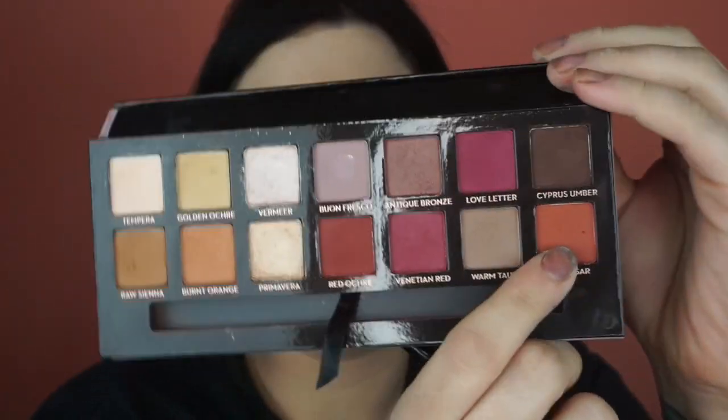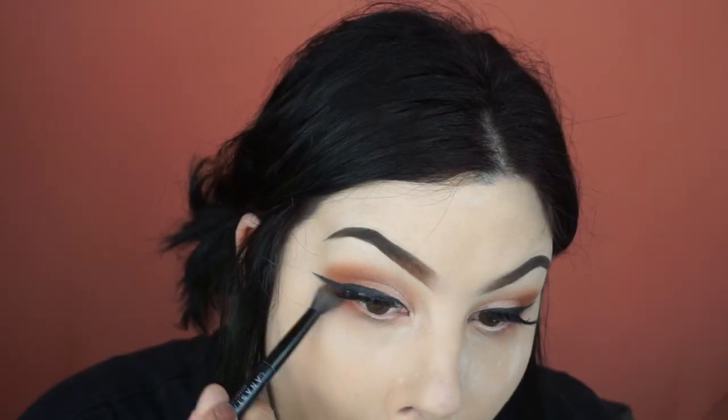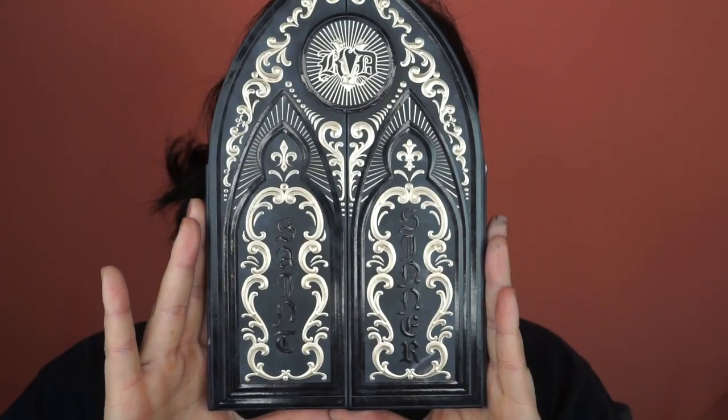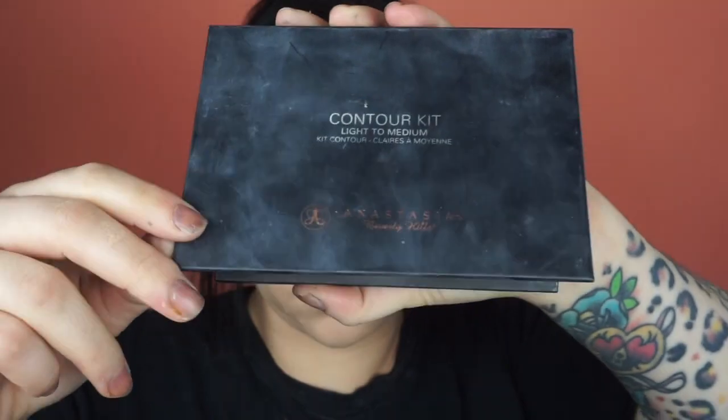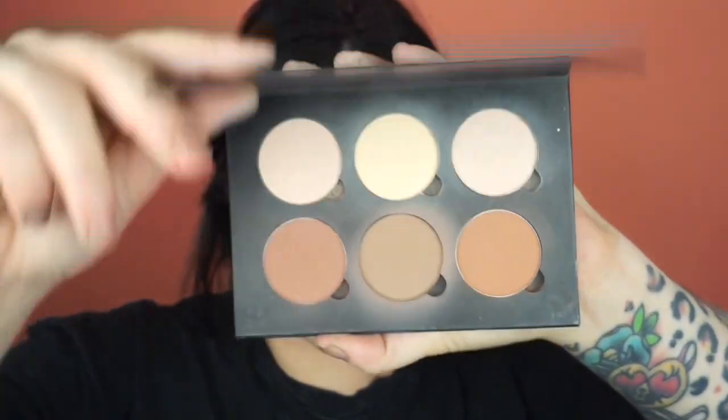Next I'm going in with Realgar again from the palette and I'm going to buff this directly under the eye, using the brush that came with the palette. Now I'm going into the Saint and Sinner palette from Kat Von D and I'm taking my favorite shade from the palette, which is Amen. It is the best blending shade I think I've ever used — I absolutely love it and I use it for everything. I basically took Amen and went completely around just to buff out the line and get rid of any harshness.